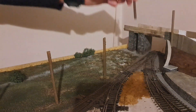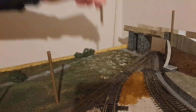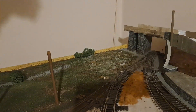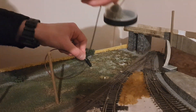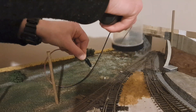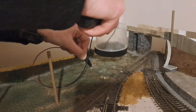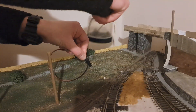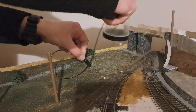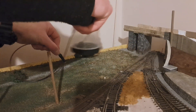From here I begin by removing the telegraph poles. They were only there as placeholders so I knew exactly where they were in relation to the ground cover I wanted to lay, and then from there I begin with applying static grass. I'm using a mixed blend of autumn shade colours and dead grass to give the appearance of the time of year, in different measurements of 6 and 4mm. I continue going back and forth to make sure I have good overall coverage.